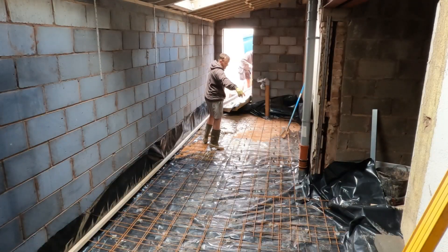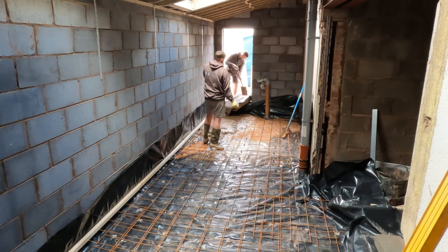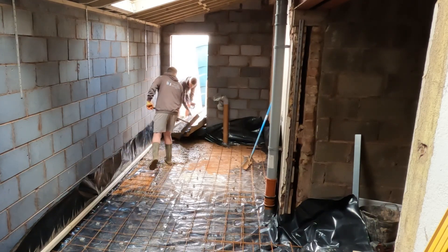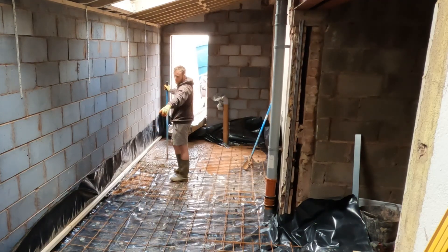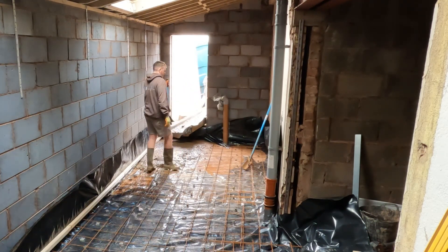We've already done the drainage all through here — we renewed the main soil pipe for upstairs which goes underneath the floor with a new sweep and bend out to the stack, which is for the new disabled toilet, and then out to the manhole outside where we've renewed the whole pipe. We've put timber along the outside edge so we know to get the concrete to the underside of it, and then we can level back through to make it a little bit quicker.